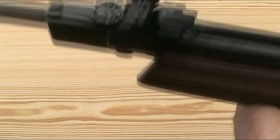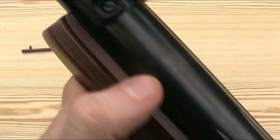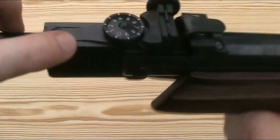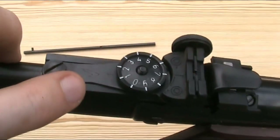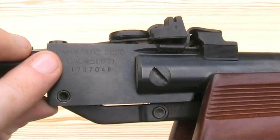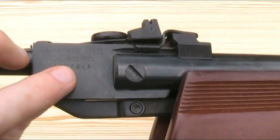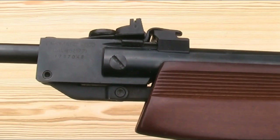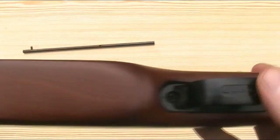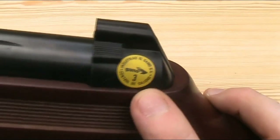Looking at the markings, on the top we have 'Gamo, Made in Spain', and there's also a very small Gamo logo stamped into the top of the rear sight. On the left hand side of the barrel block we have the model, Expromatic 2000, the calibre, Cal 4.5 / .177, and the serial number — this one being 1737048 — but unfortunately I don't have any information on the serial number range or how many were made. And then lastly is the F and S on the trigger guard for fire and safe. Whilst not strictly part of the gun, this one does retain its original Gamo quality inspection sticker.